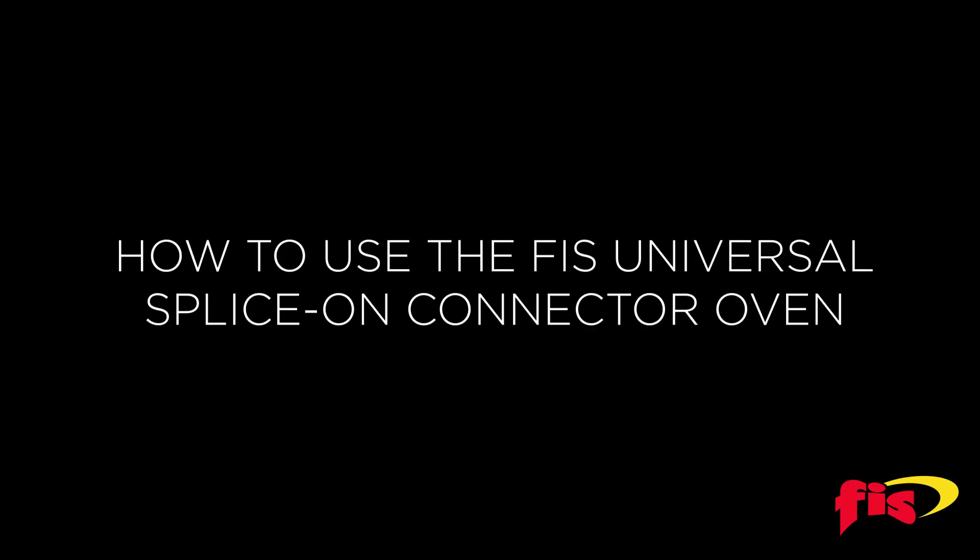How to use the Universal Splice-On Connector Oven? For this video, we chose the FIS Cheetah 900 micron SoC.